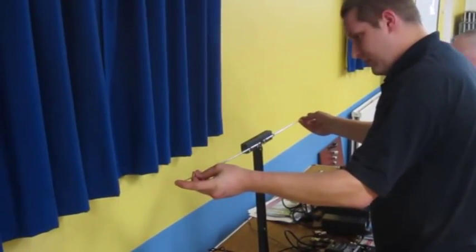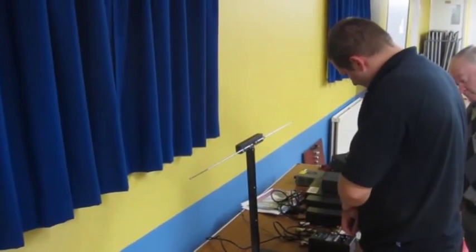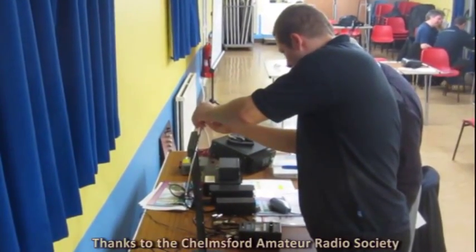The equipment I've been using is an MFJ analyser and a dipole on a wooden stand. As we adjust the telescopic parts either side of the dipole, it will be displaying the SWR and also the impedance.